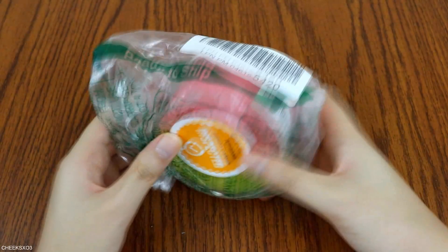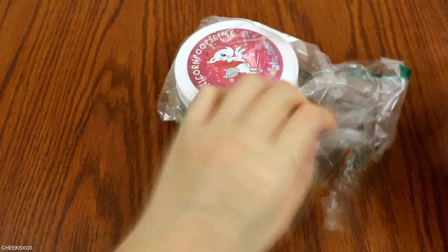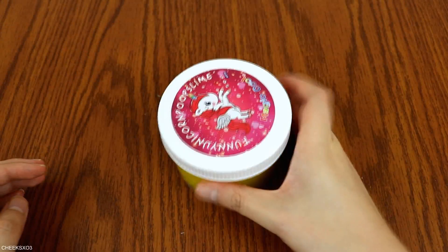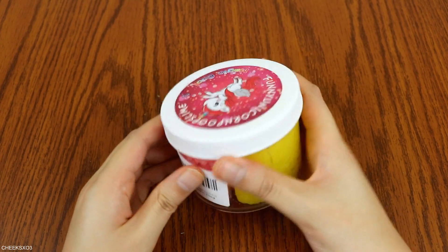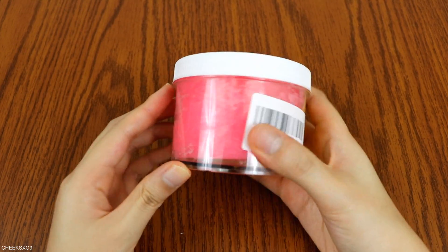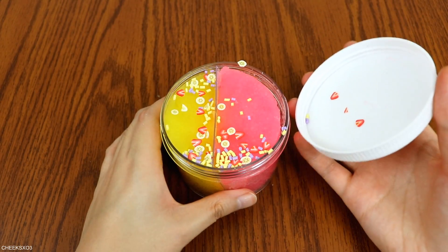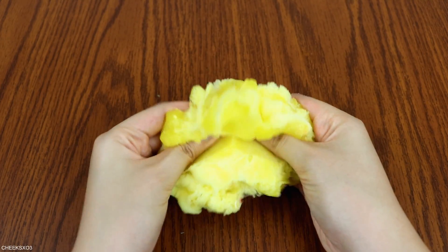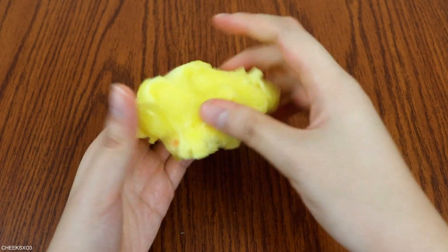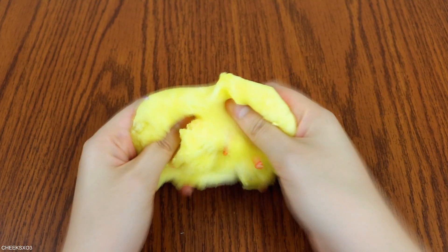Moving on to the used version of this. So this came in a clear baggie and it had that Amazon inspection sticker. Something I also observed is the seller's product label is different than the new version — not that it really matters, but I just wanted to point it out. This does have less fruit slices than the new version. I also noticed that these slimes are more moist and less stiff. These were easier to drizzle. Had the same scent and everything.